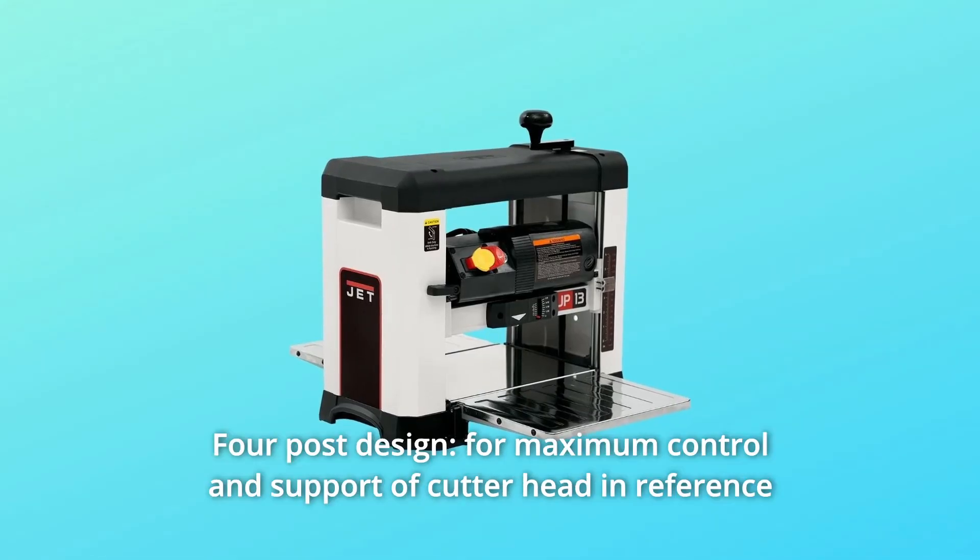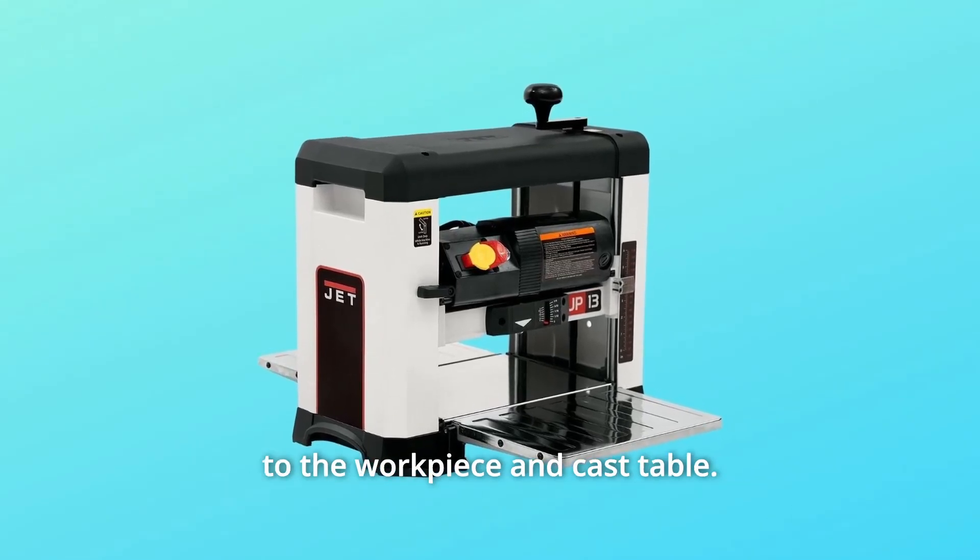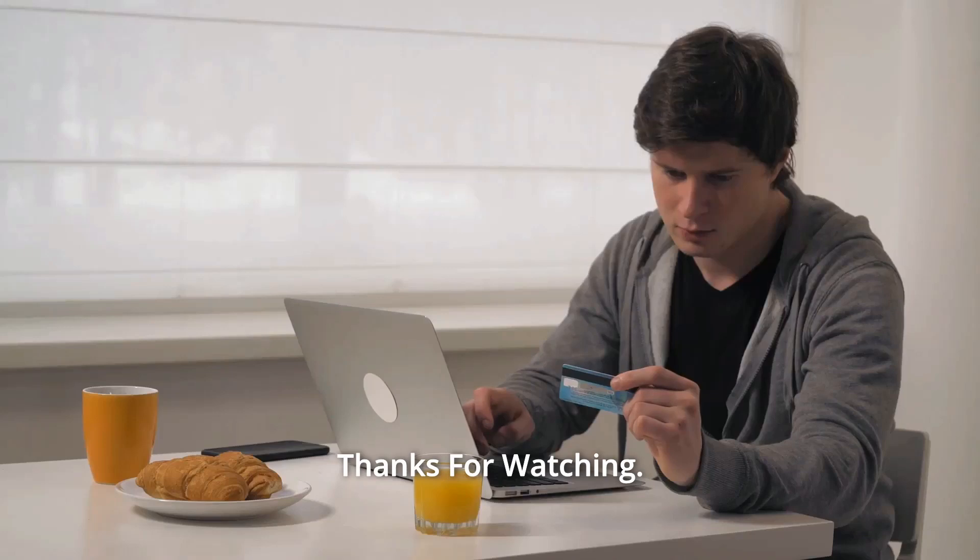Number 5: Four-post Design — for maximum control and support of the cutter head in reference to the workpiece and cast table. And so much more! Thanks for watching!